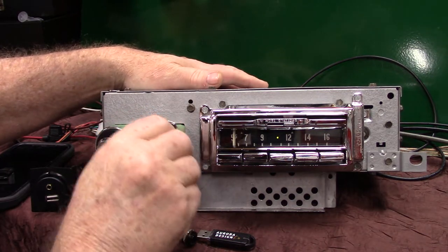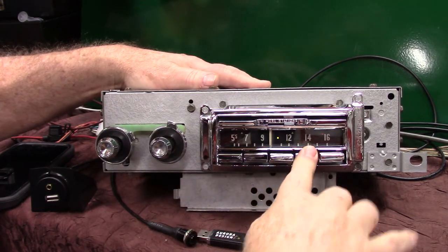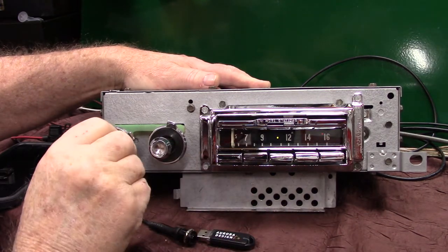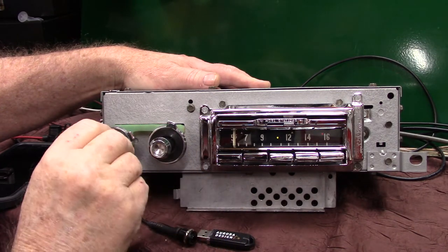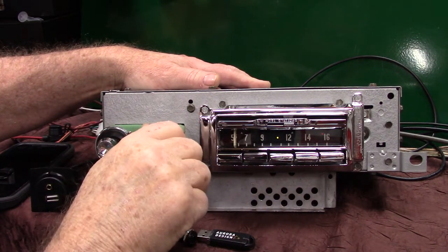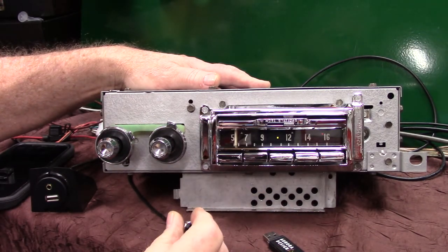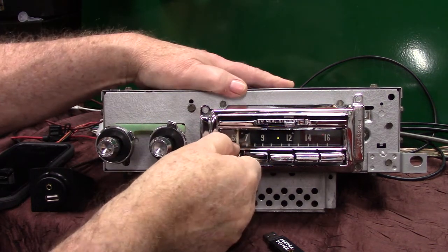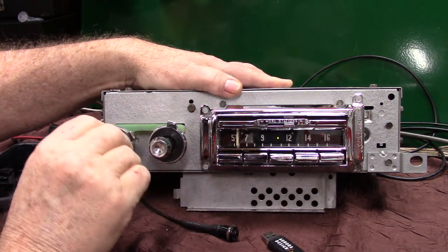Let's go back to my favorite station. You've got your push buttons set up — all you've got to do is pull them out and preset them. Pull them out, preset it, then you go right back to it.